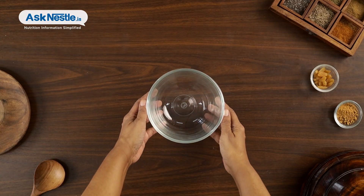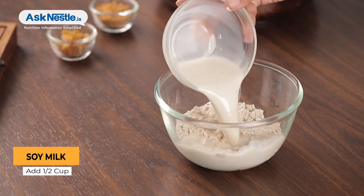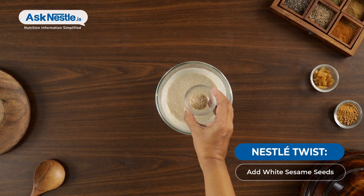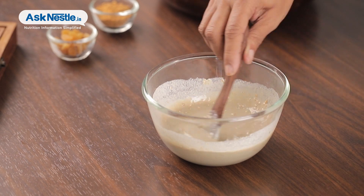To make the crepe batter, in a bowl mix 1.5 cup Bajra flour and 1.5 cup soy milk. Mix well to make a smooth batter. Add water if the batter is too thick. Give a Nestle twist by adding white sesame seeds for a boost of calcium and to enhance bone health.